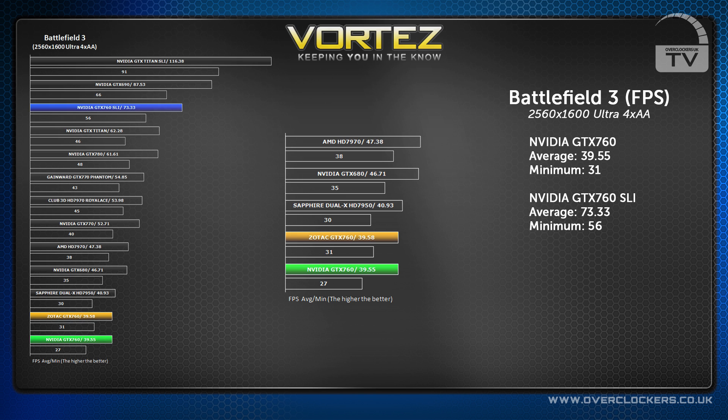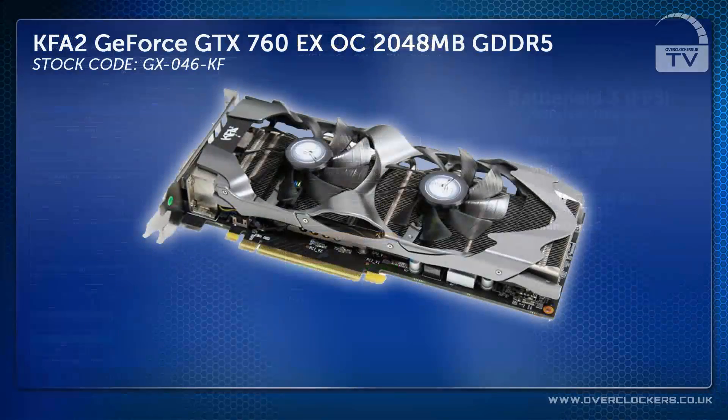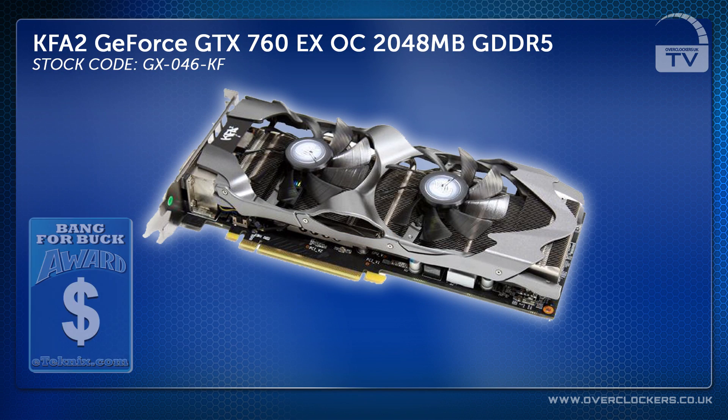The results are surprising, and e-Technics even awarded the KFA2 GeForce GTX 760 their almighty Best Bang for Buck Award.